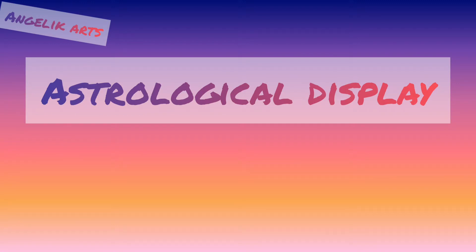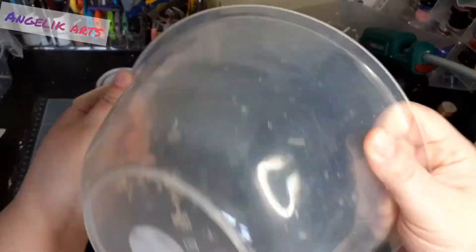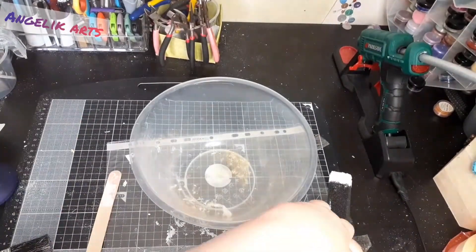Hi, my name's Angel and this is Angelic Arts. Today I'm doing a trash to treasure, taking this old plastic bowl and this gorgeous candlestick that I've had for so many years I don't even remember when I got it.